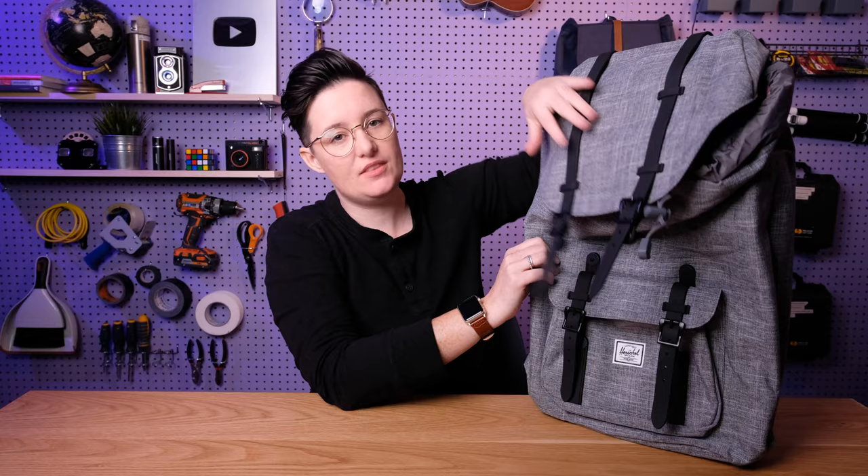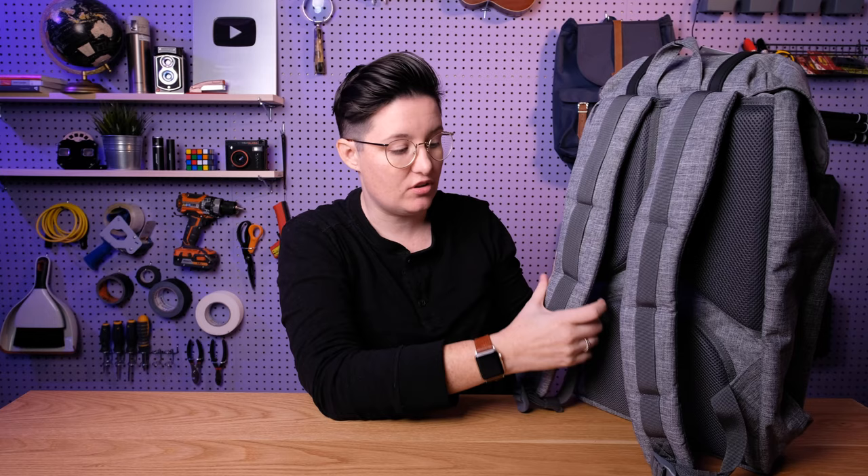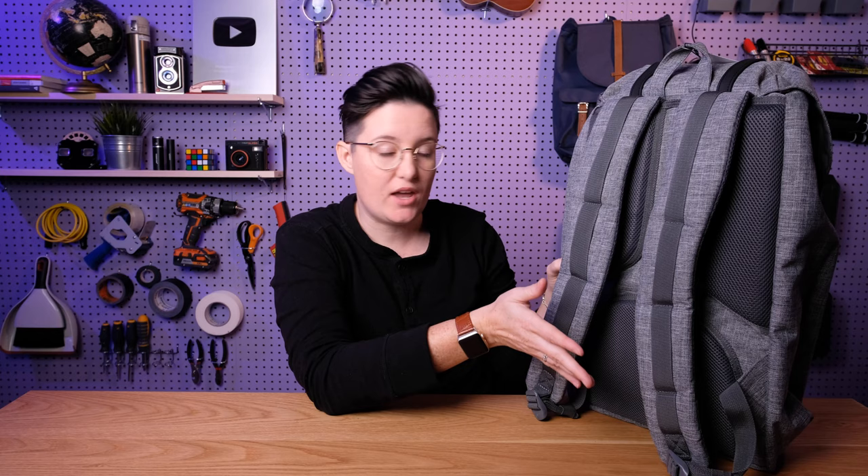This bag does look like a mountaineering bag, but when it comes to these straps, the back is padded which is definitely good if you're using it for a long time, but there is no chest strap and there is no waist strap. There is nothing for you to be able to distribute the weight more evenly. So if you're carrying this for a long amount of time it kind of isn't great that you don't have that extra option. That is something to think about if you want to use this for travel or for actual backpacking. With the capacity of this one you can pack quite a lot in there, so it could get very heavy.